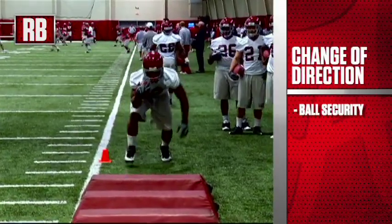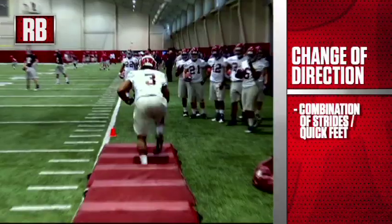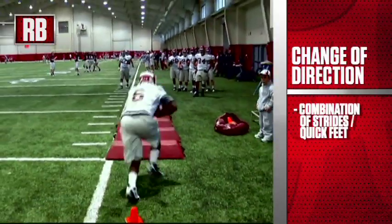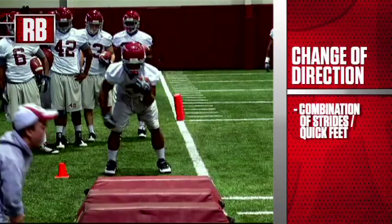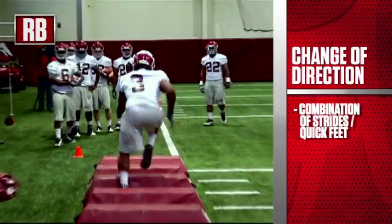As far as the technique, it's going to be a combination of strides where we're trying to get our knees up high and our feet up off the ground, and we're going to hit every other hole between the bags. The other emphasis is quick feet, like on the previous two bag drills.